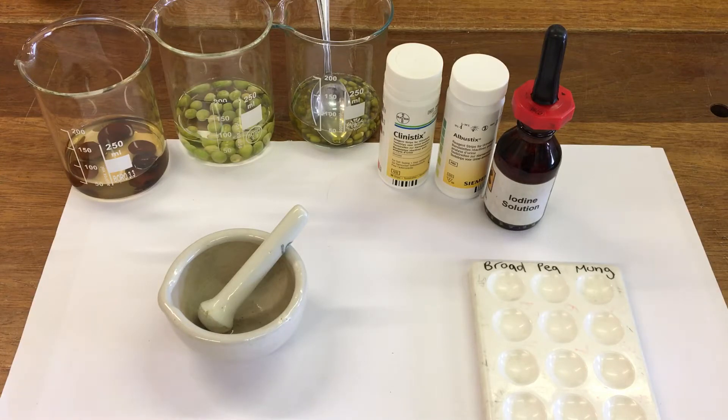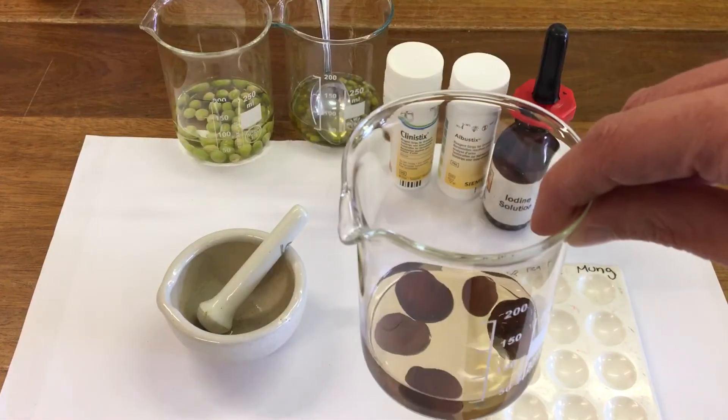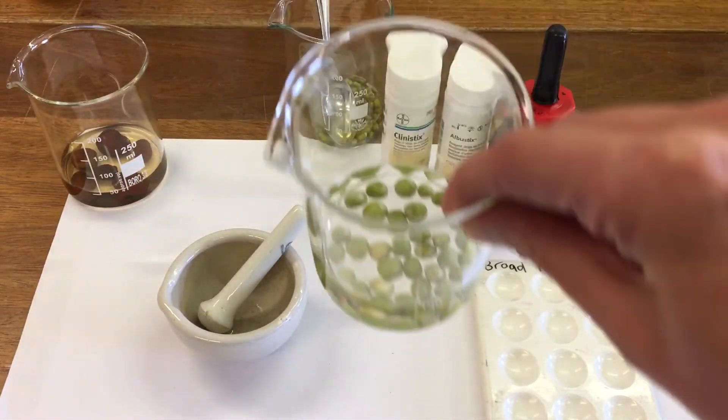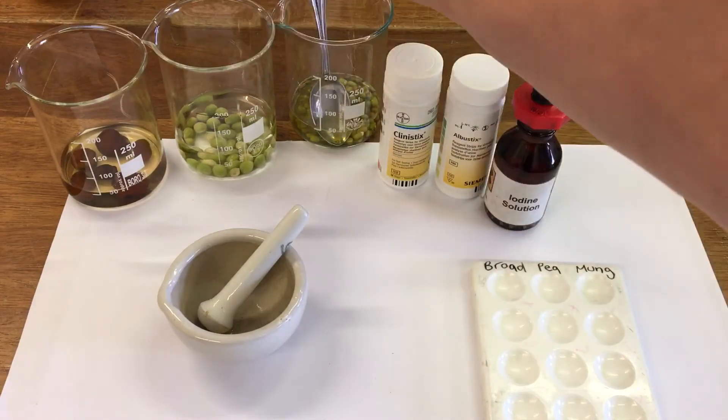In this experiment I'm going to be testing seeds for three different types of food. We're going to test the seeds for the presence of glucose, protein and starch. The seeds that I'm using are broad beans, peas and mung beans.